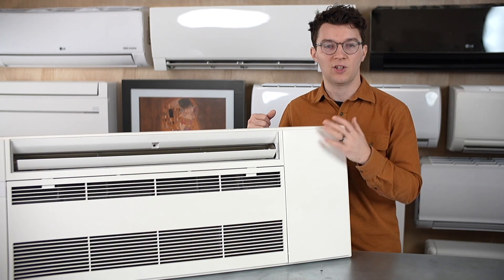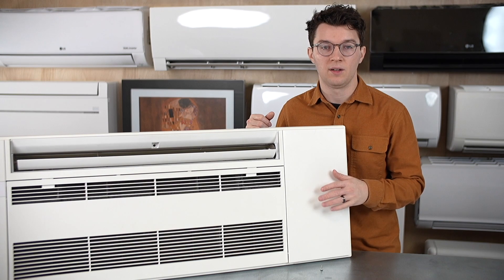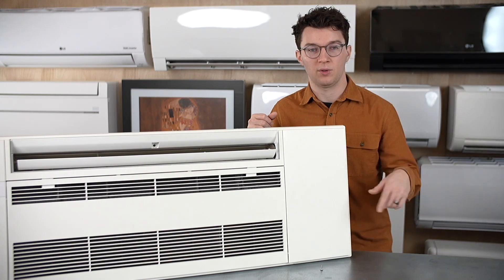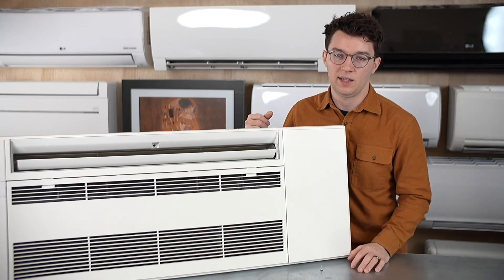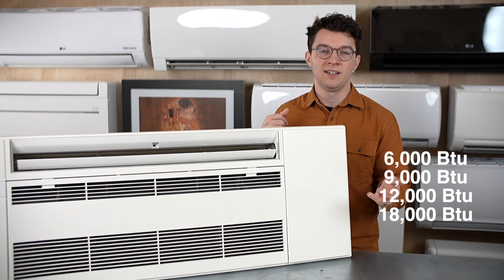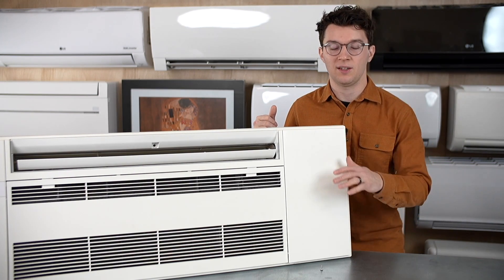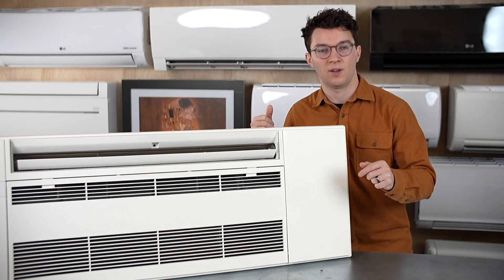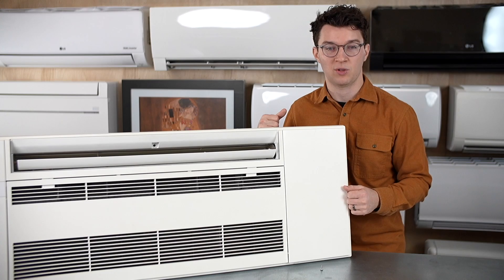If you check those two boxes, it's a great system to have in your home. Price-wise, this one-way ceiling cassette is about double the price of a wall-mounted unit, because wall-mounted units are produced at a much larger scale. It is more expensive, but you get to enjoy the aesthetic benefits. The unit comes in 6,000, 9,000, 12,000, and 18,000 BTU options. If you have any questions about sizing, feel free to call, email, or chat with us — the team is great at figuring out the right size based on your square footage, windows, insulation, and other details.